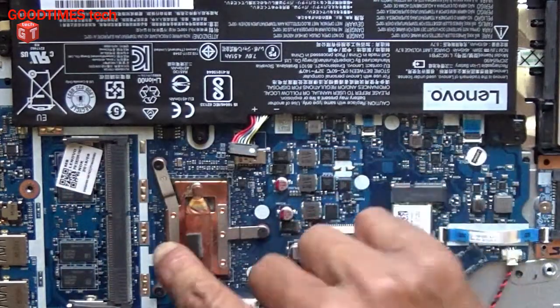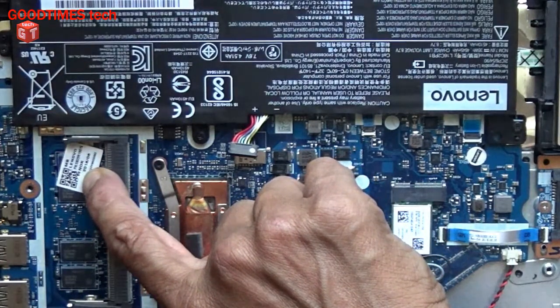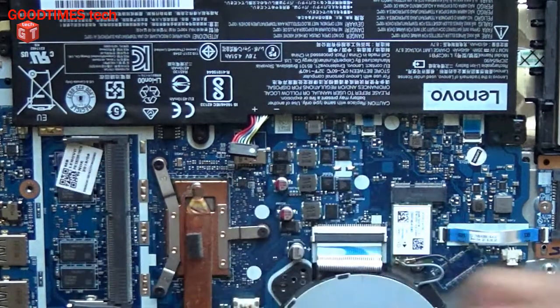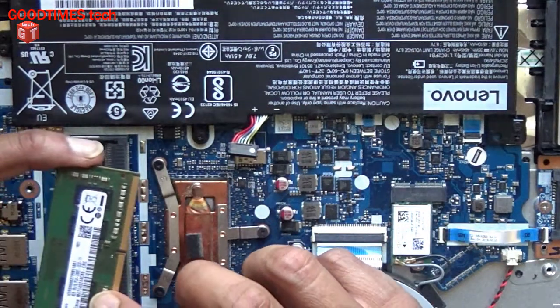I don't know how much GB the onboard RAM is — we will check it in the BIOS. This is a 4 GB RAM.